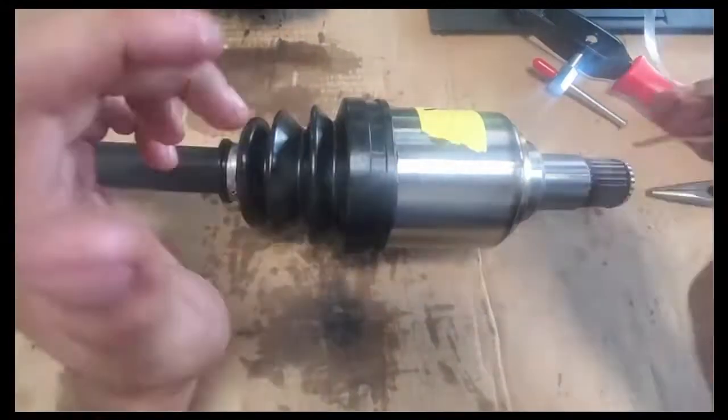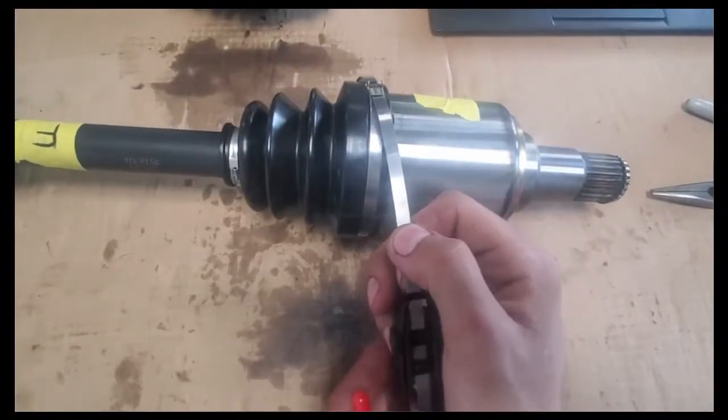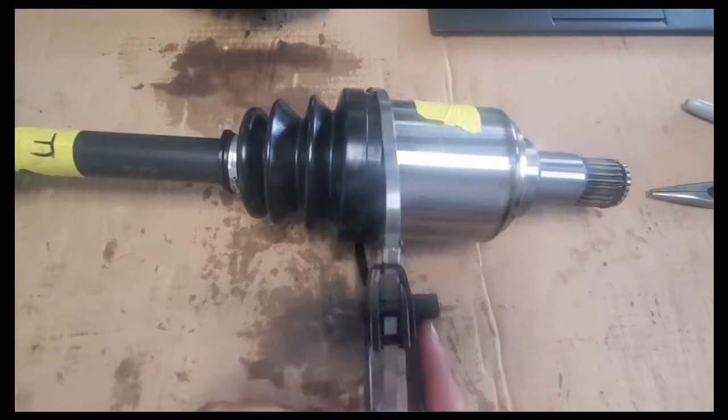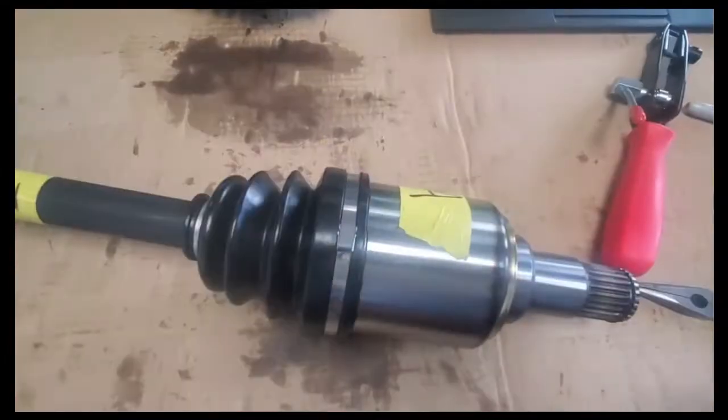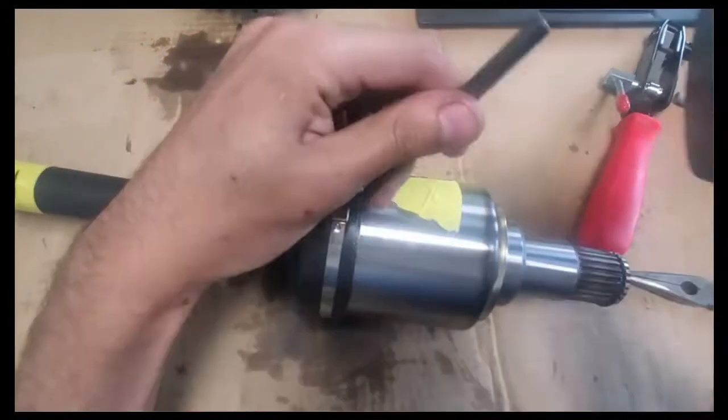To finish assembly, I'm using an axle boot clamp tool with a set of boot clamps. The tool and a set of 50 clamps was $30. These are very handy as metal zip ties if you have nothing to do with the extras.